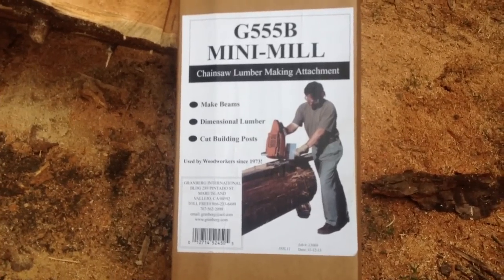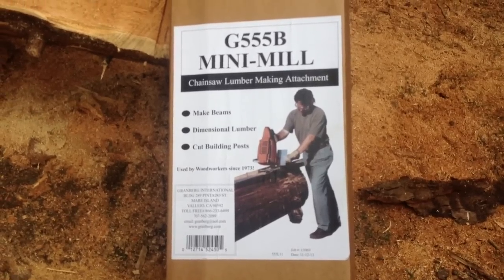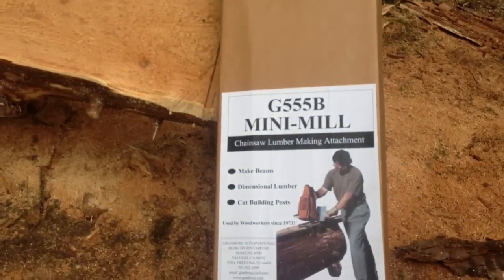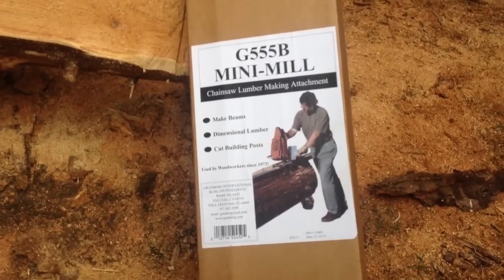Hello there YouTube viewers. Today I wanted to do a quick little review on the Grainberg Mini Mill. I purchased this so I could make some square logs and possibly even some boards. I ran into a little problem, so I figured I'd share this with everyone so they could make their own judgments and decisions.